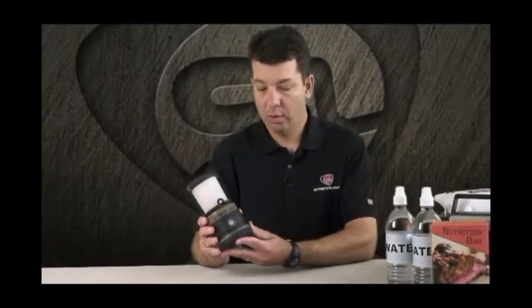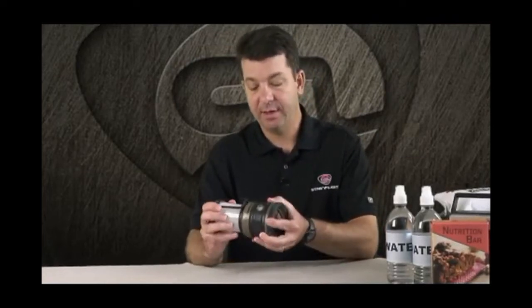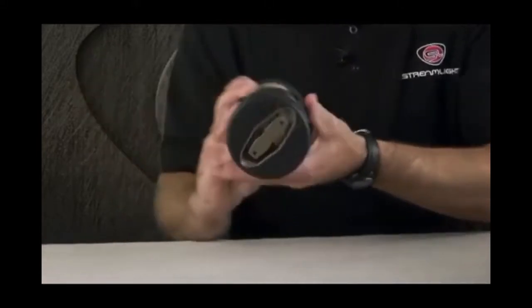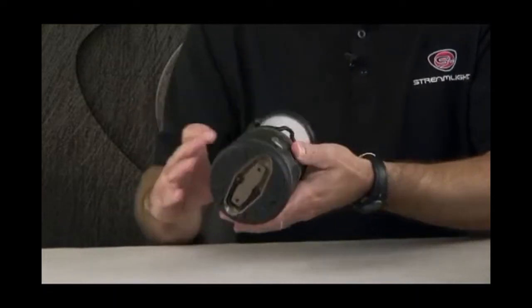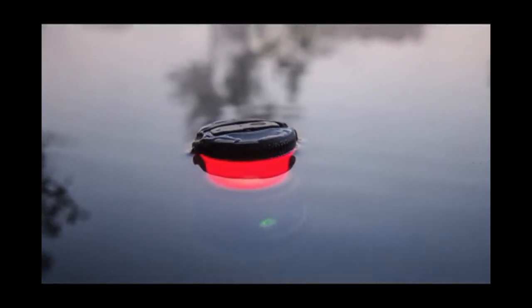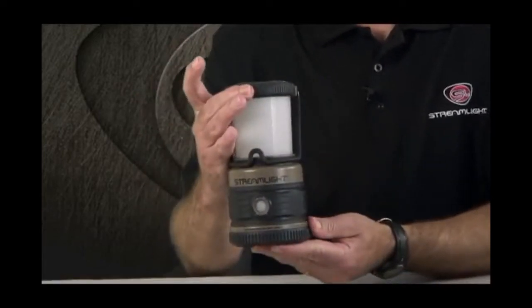The Siege Lantern is waterproof and it floats. We've achieved the waterproof rating by having an O-ring seal between the different components of the lantern — from the top compartment — and also the battery compartment is O-ring sealed. It's also designed to float. When you drop this in water, the battery compartment is on the bottom, so the weight and ballast of the lantern is underneath and it will float upright in water.